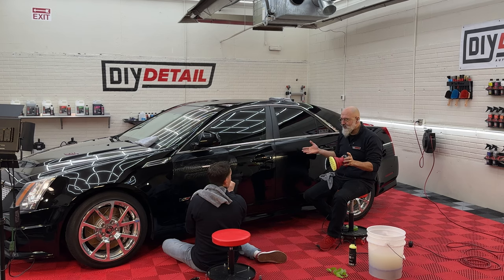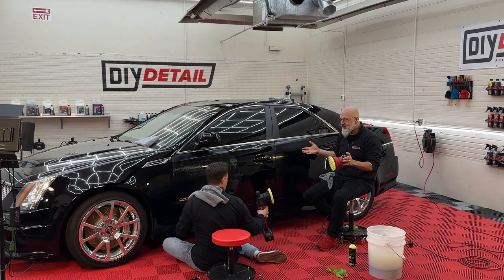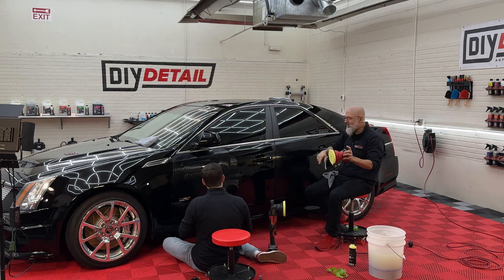We didn't decontaminate this car before polishing — we just did the no-touch method. Look at this video up here for that. We'll get back to polishing now.